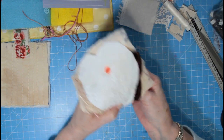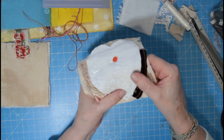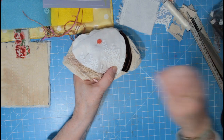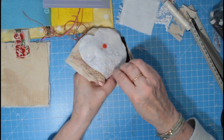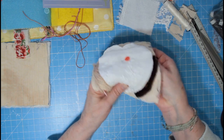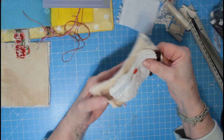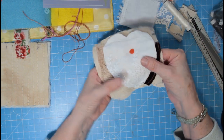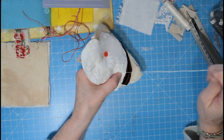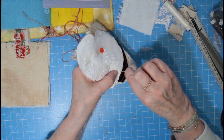Just stabbing away at this just so everything's in place. The other thing is, if you don't want to do all these stab stitches, you can just run some big basting stitches along — tacking or basting stitch — and that would do it as well.